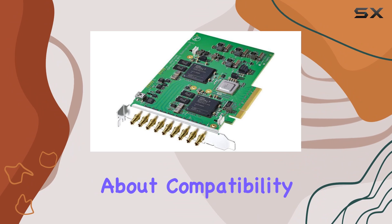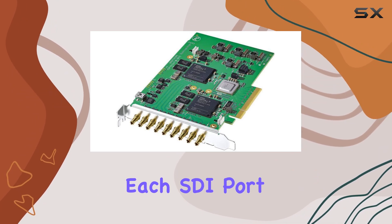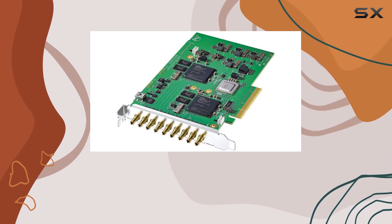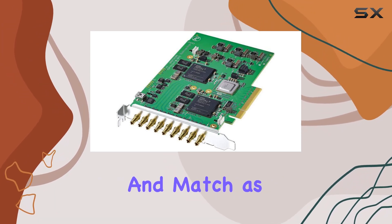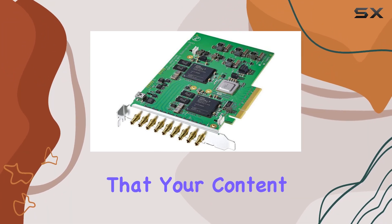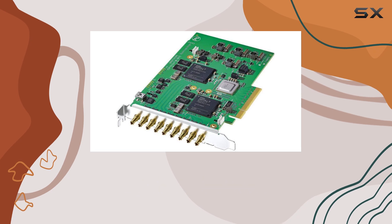But it's not just about compatibility — it's also about performance. Each SDI port on the DeckLink Quad 2 can operate on a different video standard, giving you the freedom to mix and match as needed. And with support for 1080p 60 capture or playback, you can trust that your content will look its best, no matter the project.